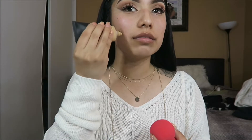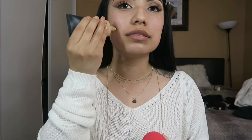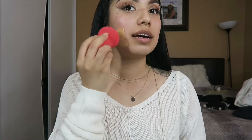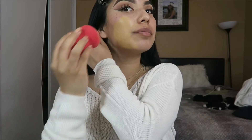I'm grabbing my Morphe sponge and I usually apply my foundation — I put it straight on and then I grab the LA Girl one and put it on there too. Then I'm just gonna start patting it and bouncing it in.